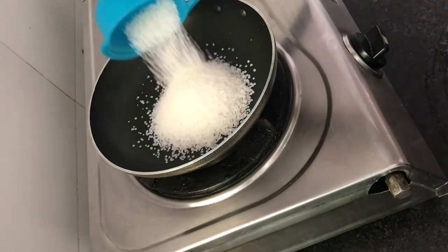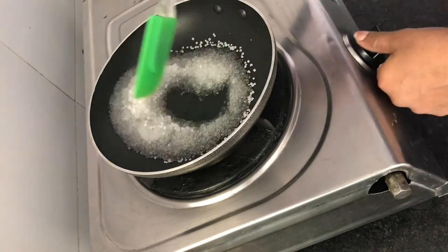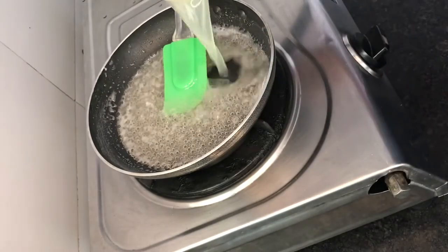I'll add some water and add some water to the pot.